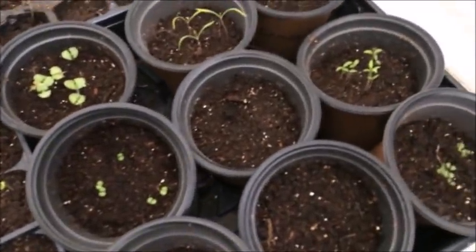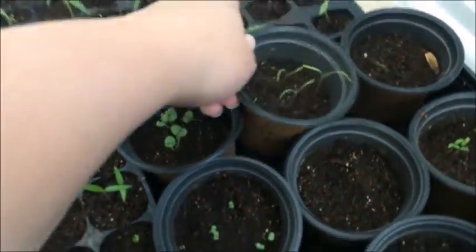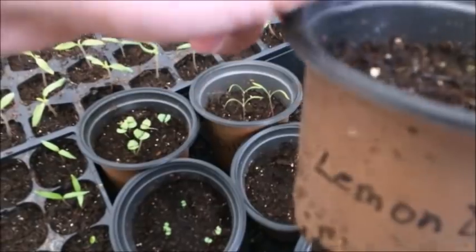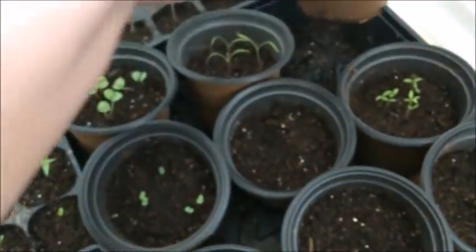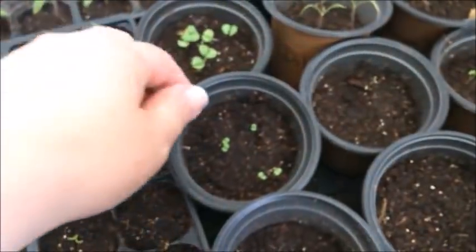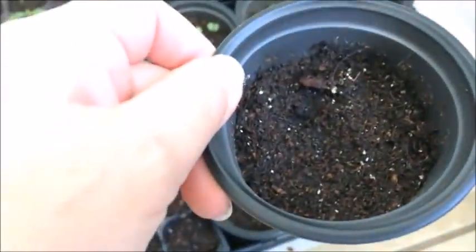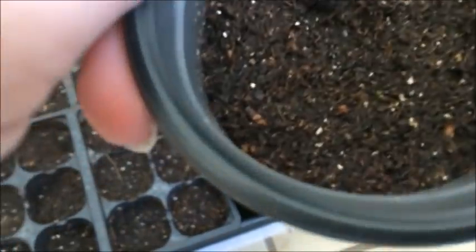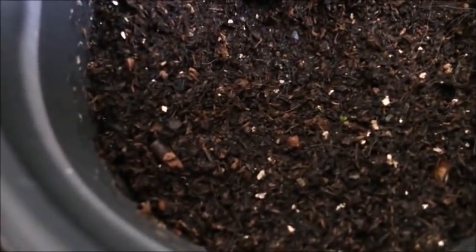Over here we have my herbs and things. This is basil — basil's looking good. This is dill — looking okay. This is lemon balm — you can see there's one little tiny lemon balm in there so hopefully that'll pop up. There's cat hair everywhere. This right here is marjoram and we've got some of that. This one is still empty and I'm kind of sad because it's oregano — but wait, hold on, maybe there is a little oregano in there! I couldn't see it except on the camera — look at that!